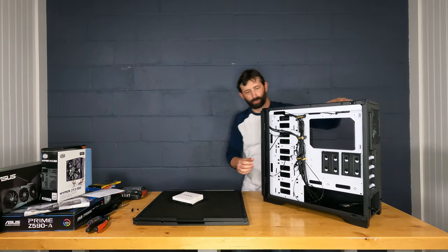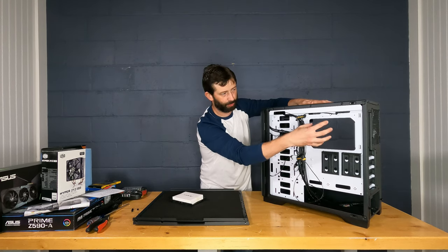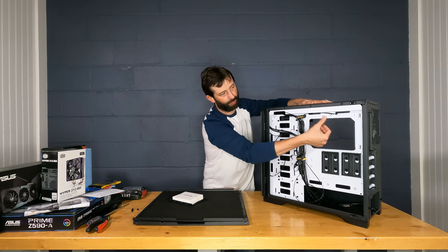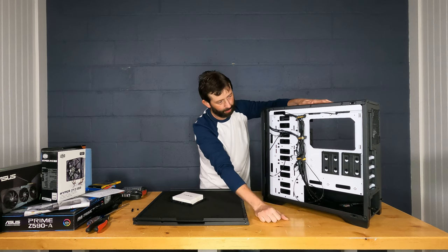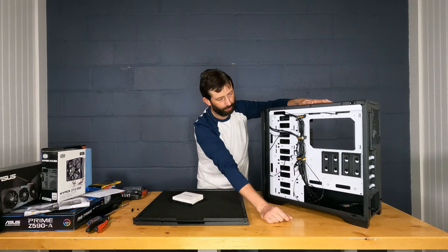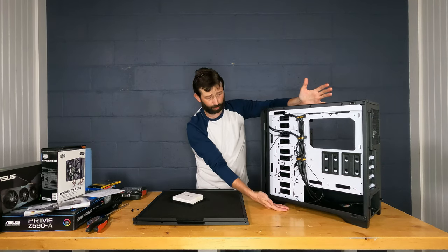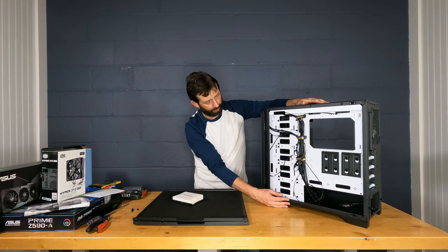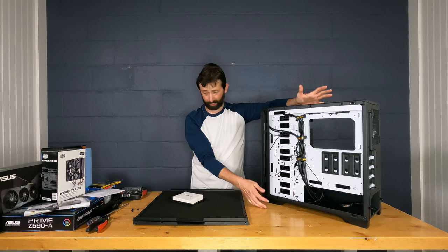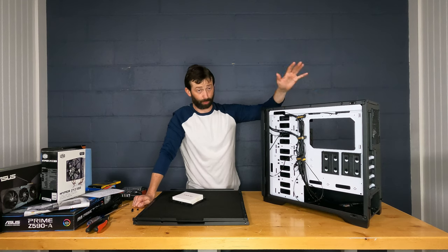On the backside there's a large cutout for the motherboard's rear cooler bracket — nicely rolled edges so you won't cut yourself. There are mounts for 2.5-inch drives; you could even build a server in this case if you wanted. We're going to remove all the 3.5-inch drive brackets since we're not using any of them. It might seem wasteful for a case this size, but cooling is key.